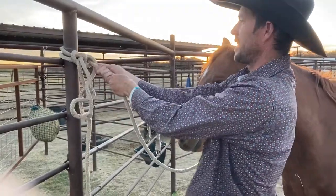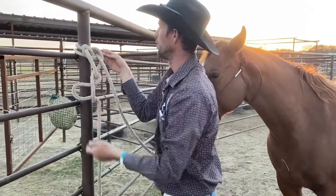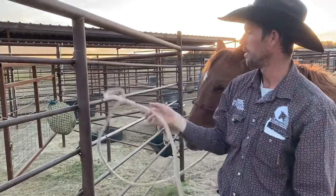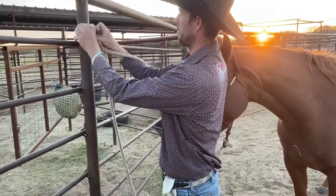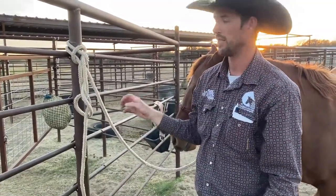Now if you pull this as tight as you want, I've always been able to grab this side and push it — there's always a way to get that loose. I'm going to tie it one more time, a little quicker: take this around, around that one, around that one, back through — bam, that's the bank robber's knot. Very handy and convenient.